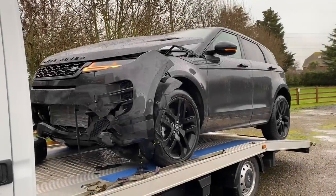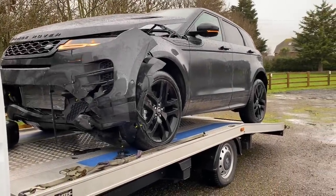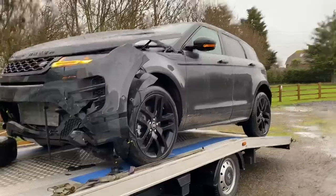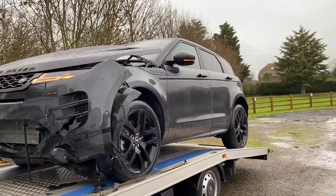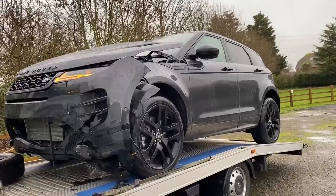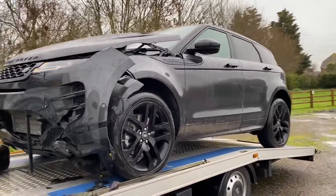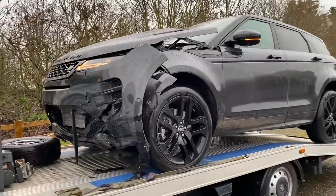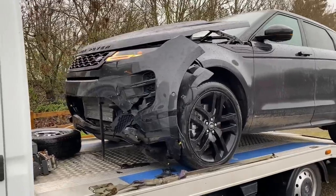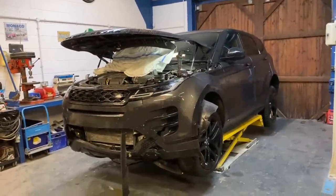It is all go go go at Selvedge Rebuilds in 2021. We've got the Range Rover Classic up at the paint shop, waiting for that to come back, waiting on a bracket system for the new Mercedes, and parts for that. The Peugeot's got to go up to the paint shop too. So we've decided to get on with the next project — a 2020 20-reg Range Rover Evoque with a bit of front end, lower down damage. We're going to get it off the truck, into the workshop, and start the process of stripping it down.